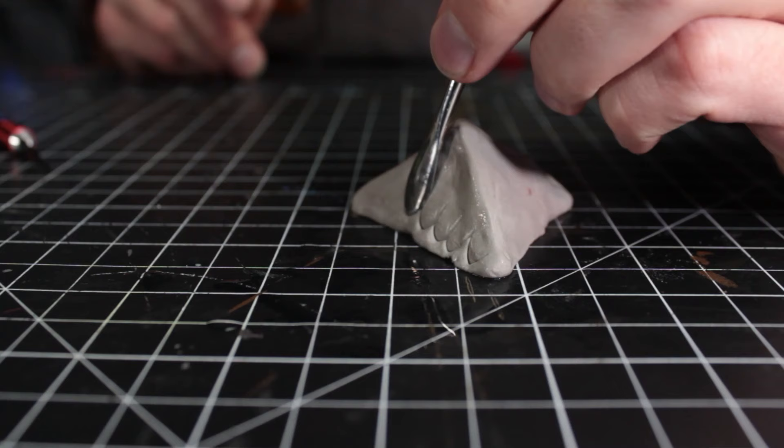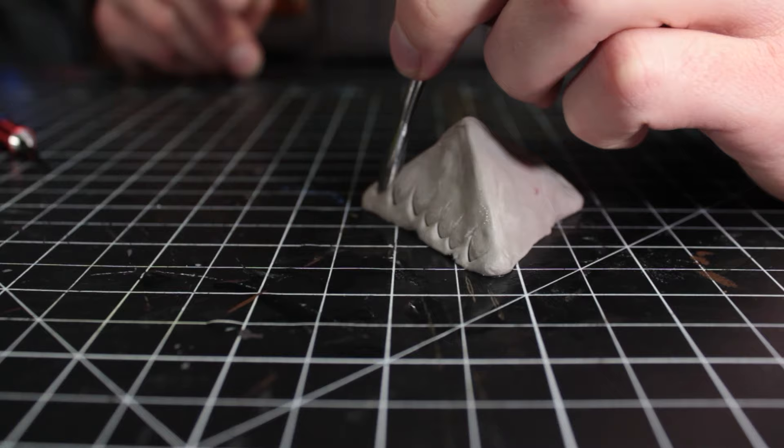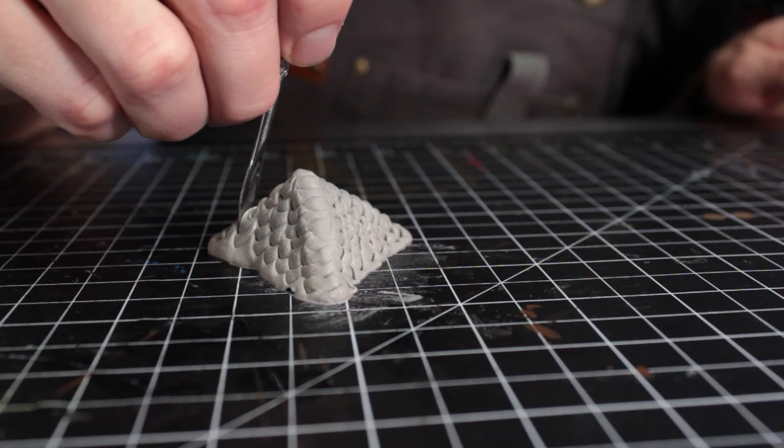So when you're initially shaping it, it's more like pushing and pulling the FOMO where you want it to go, rather than carving it out. You can get amazing results, but just remember it's going to be a little bit different than regular clay.